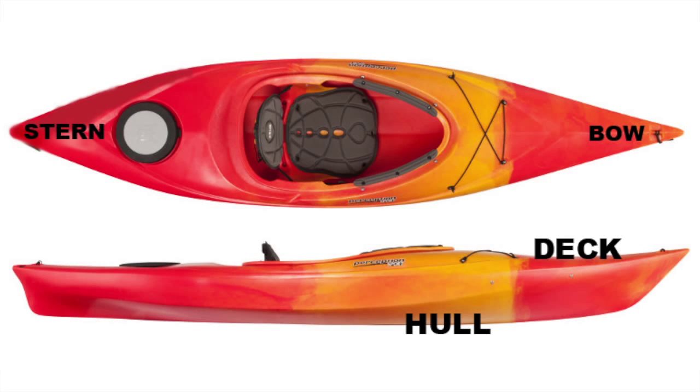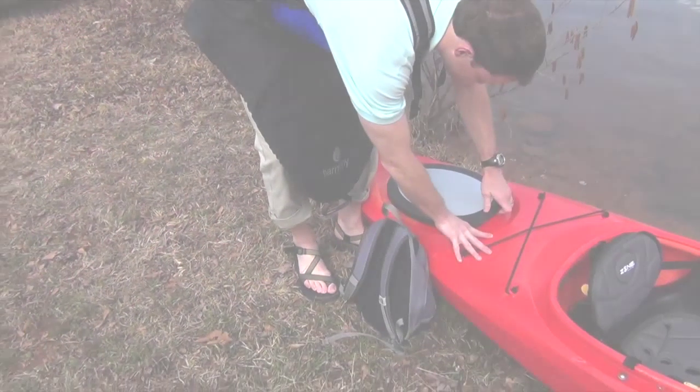The bottom of the kayak is called the hull and the top is called the deck. The front of the kayak is the bow and the back is called the stern. There are grab handles or toggles attached to the bow and stern for carrying the boat.